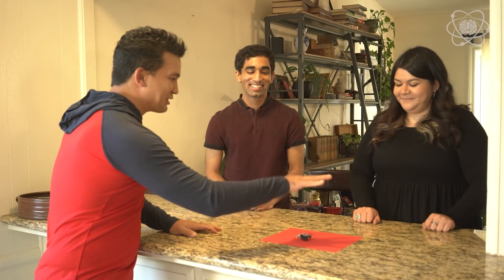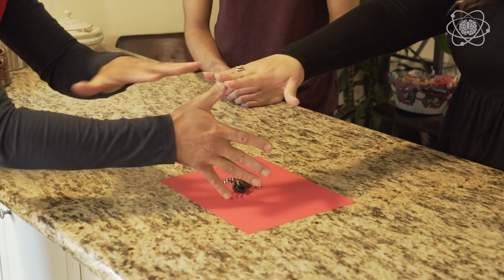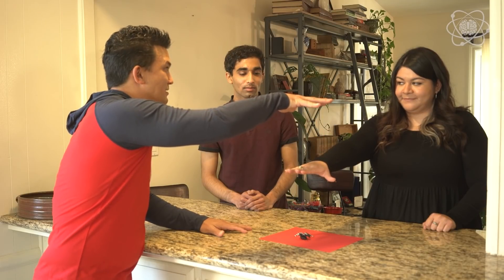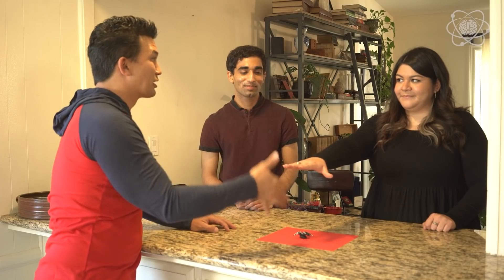I want to see if you guys can catch this spider. I'm going to ask you to place your hand over here, Leslie. Just on top like this. I'm going to put about one hand distance away from it. I'm going to place my hand two hand distances away from it. I'm going to try to grab that spider — all you have to do is drop your hand and catch the spider, but I'm going to try to grab it before you do.